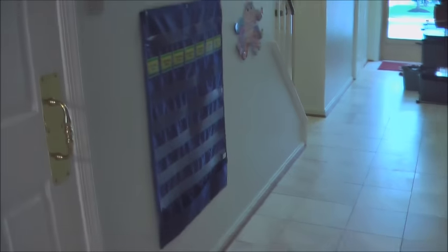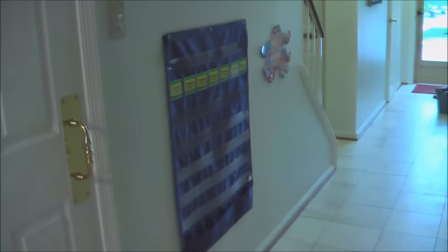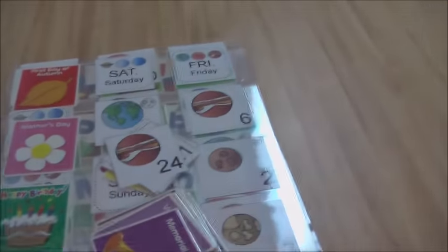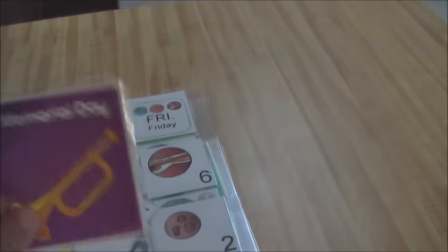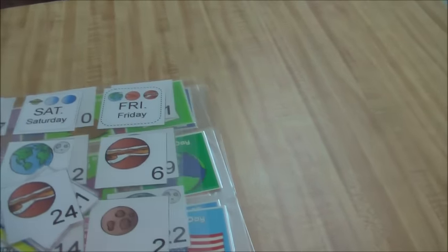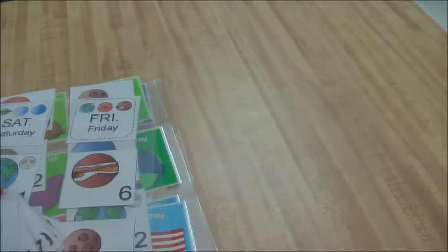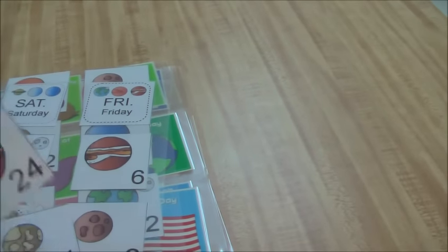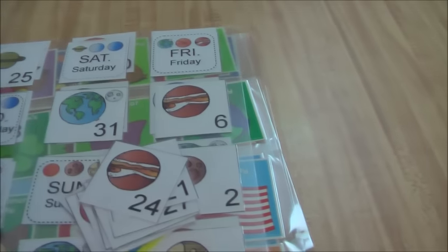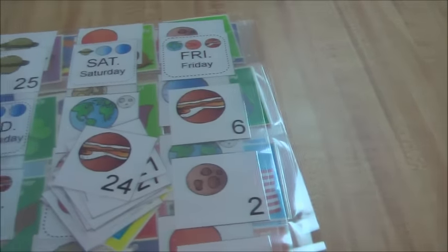We have a calendar in the hallway that I'm currently making new numbers for — I'm finally laminating these. I've had them for like three years and I'm finally laminating them. We've lost quite a few of the month ones as we've moved, so I printed out some new ones. They're going to be planets, so hopefully that'll help us learn the planets too — two birds with one stone.